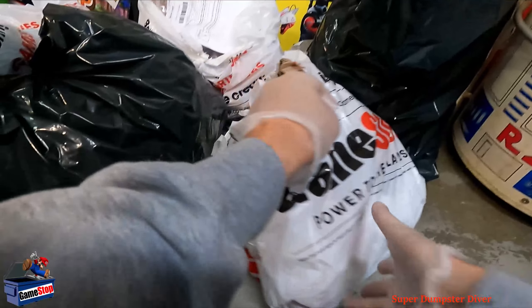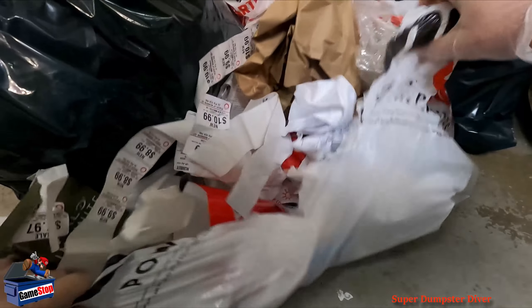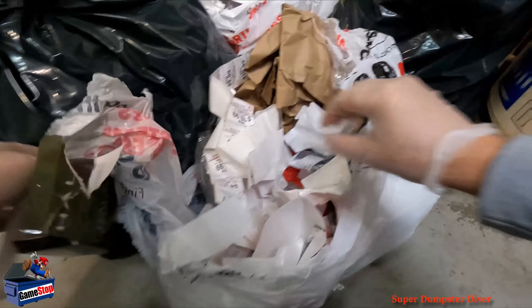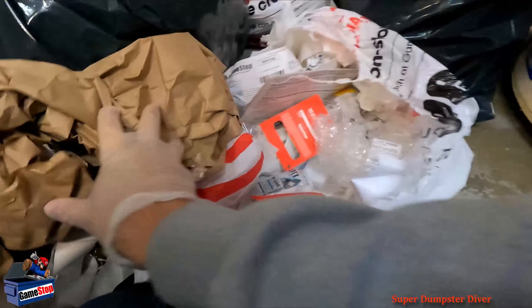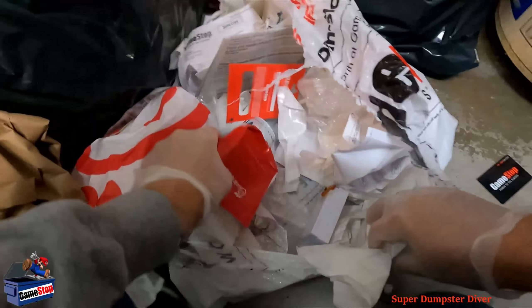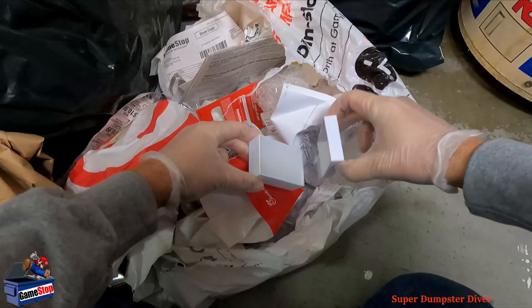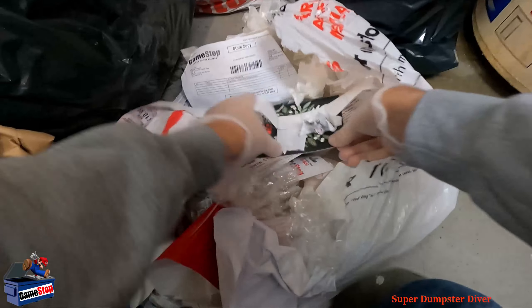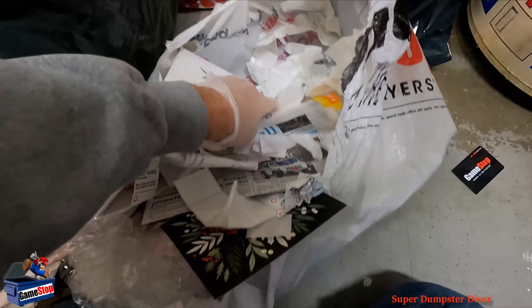Let's go ahead and start with the first bag right in front of me — it's already torn open. I see a Halo box on top, but nothing there. Got a gift card right away though. There's also a little jewelry box or something weird. Nothing in there either. That's it for this one.